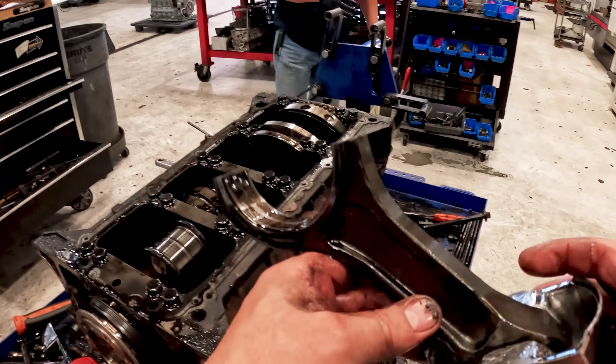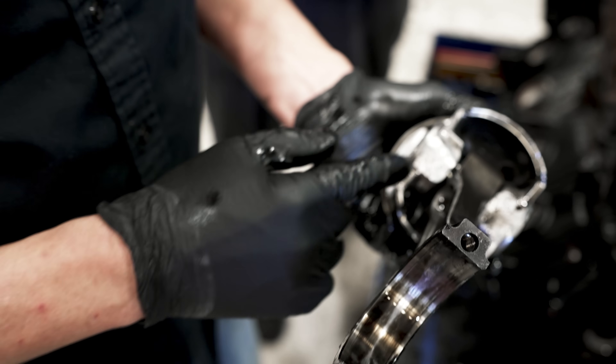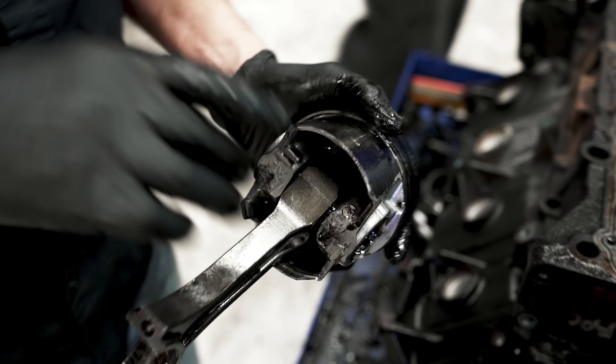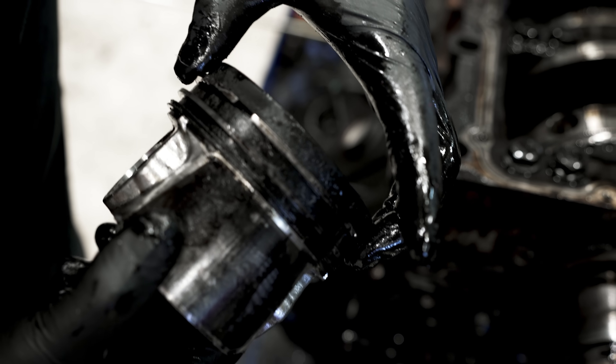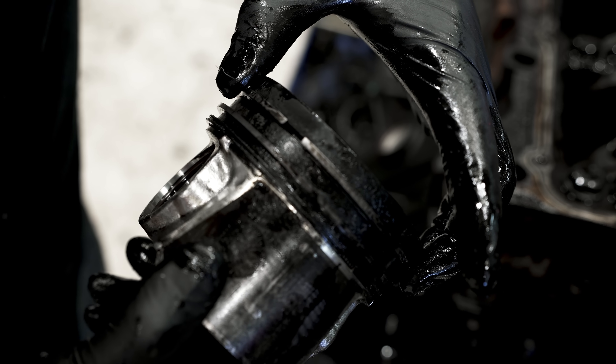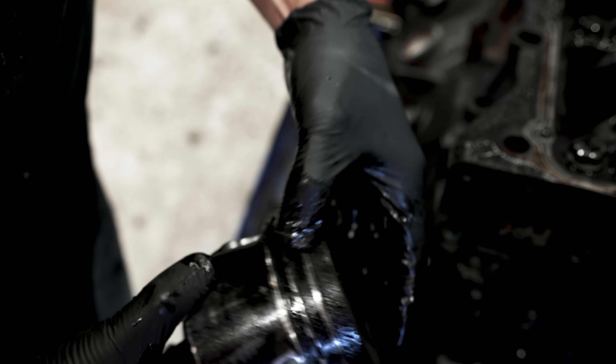We've got a few examples here on teardown and I'm going to show you some things we look for. We've had pieces of that thrust bearing circulate around in this motor and that's what this is. On this particular piston — I can probably show it on all of them — you see how much ring gap play we have in that? Now we'll take this ring apart.